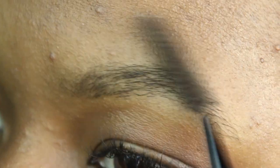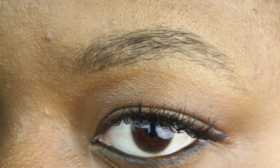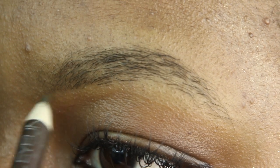Before we get into this, please don't mind my skin — I'm going through something right now. First, we're just going to spoolie our brows to make sure all the hairs are going in the same direction. After we've brushed our brows, I'm going to begin to take the pencil.